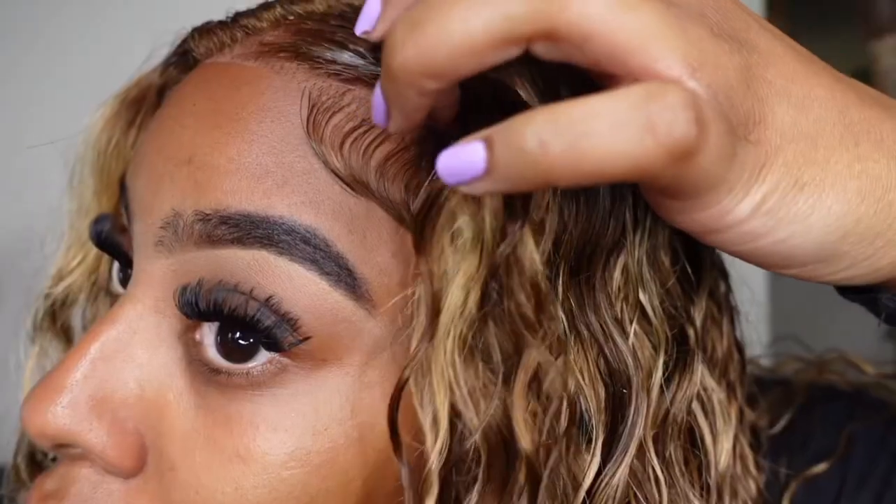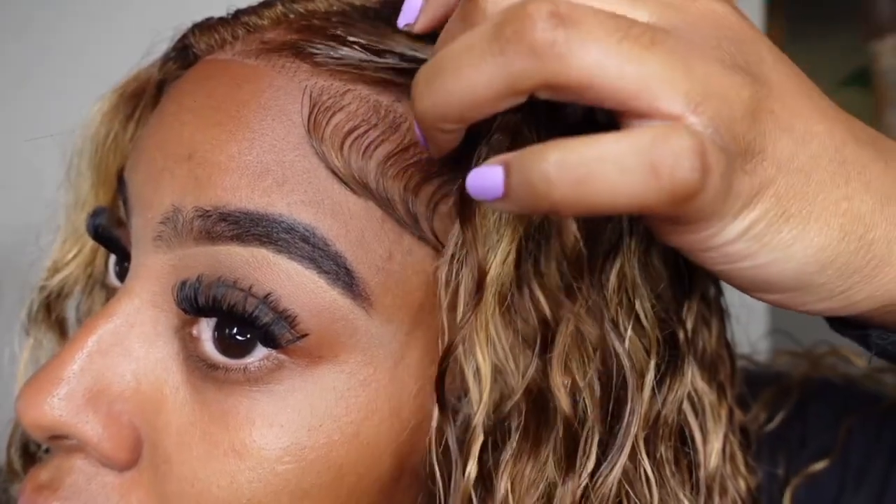Hey babes, we're about to install this glueless, beautiful unit from Julia Hair in today's video. Pop it on and go. Are you ready? Because I'm ready. It's bomb.